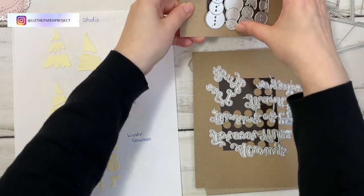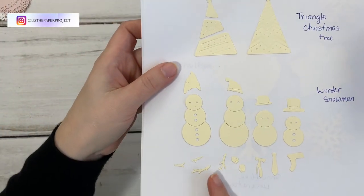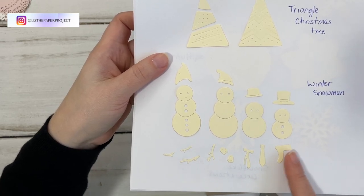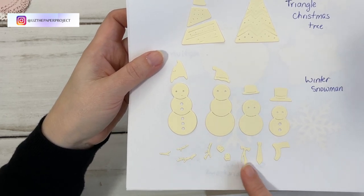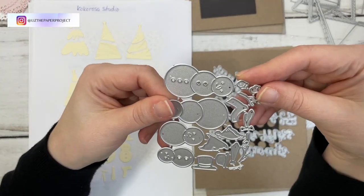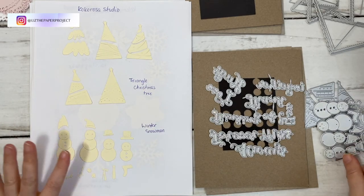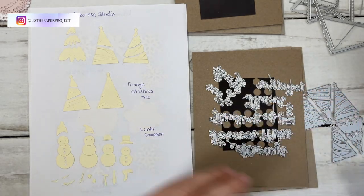The next one is the Winter Snowman — that's what it's called. I kept them all together because the pieces are so tiny. Look how tiny these are — the little mittens, the little arms, a little tie, a bow tie, a scarf, and all the little hats. This whole thing fits in my palm. So that's why I kept it together; if I use it I'll probably just be cutting it all at once.